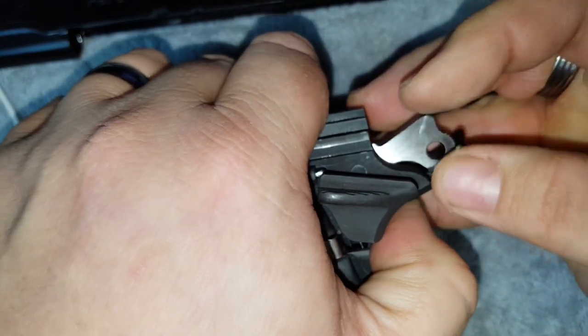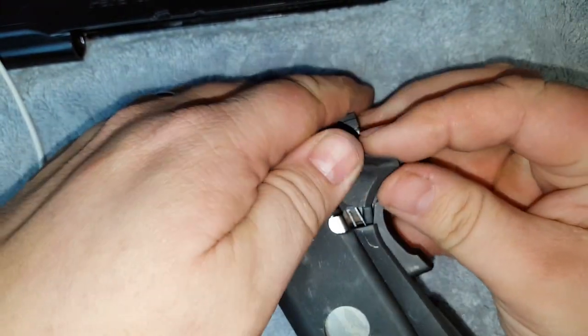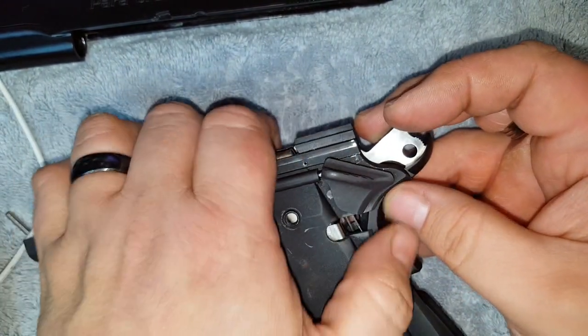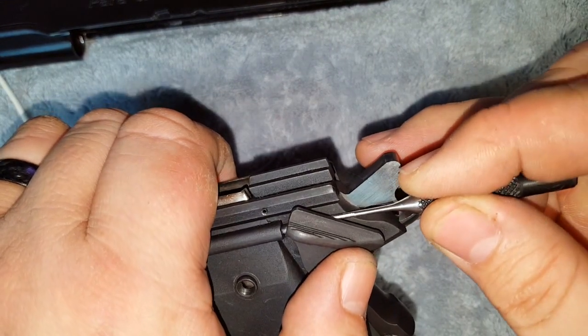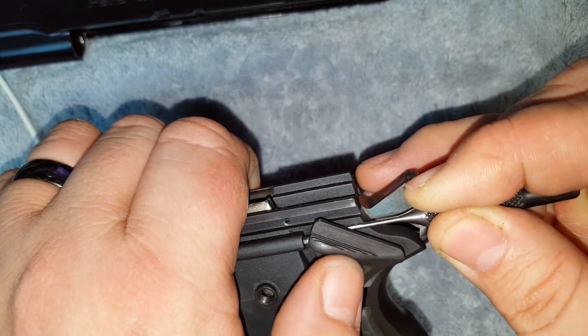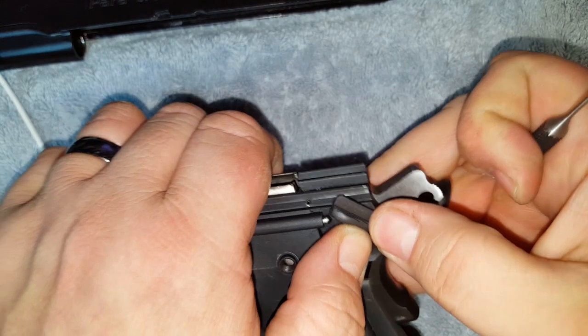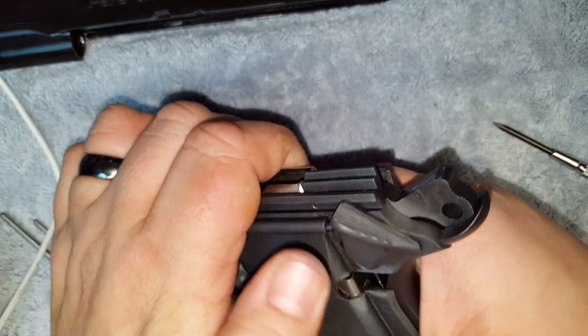The thumb safety slides in place — you have to wiggle it around a bit. Then take your small screwdriver or punch and push that detent in while putting some pressure on the safety to get it to go down, and it just locks right in place. There's your thumb safety in place.